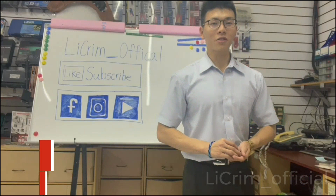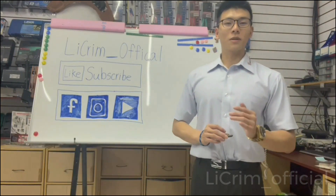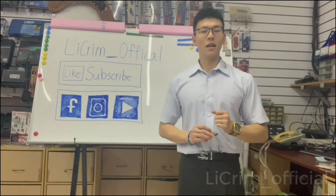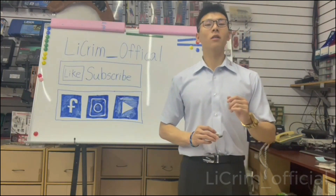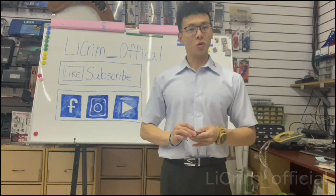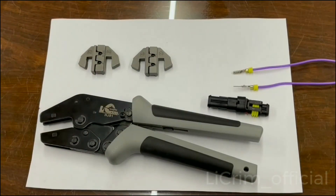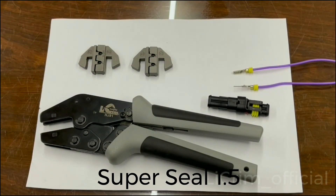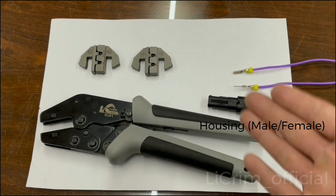Hey everyone, it is William from Xunwang, and today I'm going to talk about the Super Seal 1.5 series. The Super Seal 1.5 series has its own terminal housing and also its own jaws.